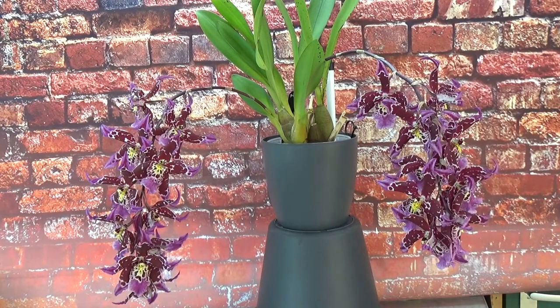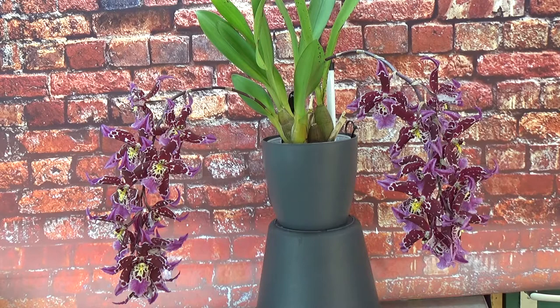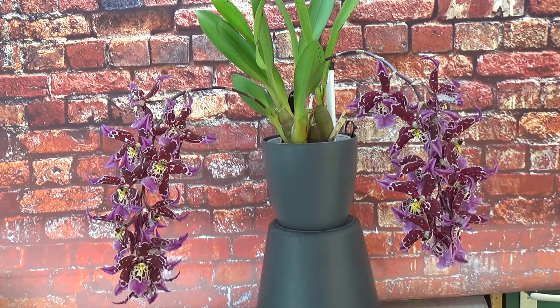Hello and welcome to the Orchid Saga. I found a little bit of a different video to try that I haven't done before yet — a spotlight video, because some orchids are just so fun to watch. It's also nice to hear some background stories and some care information.